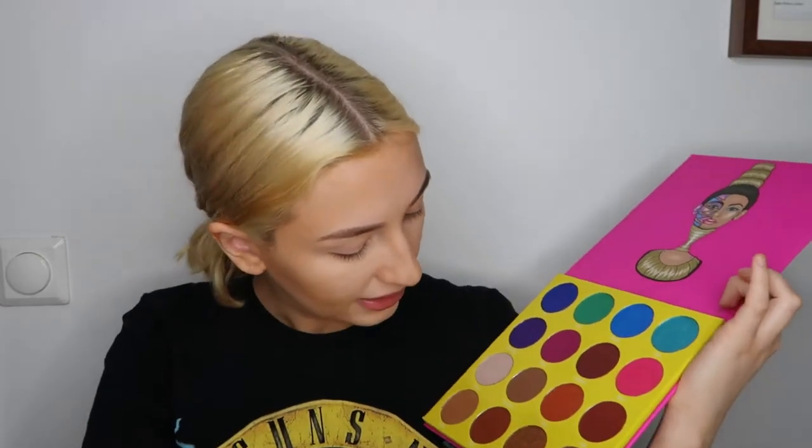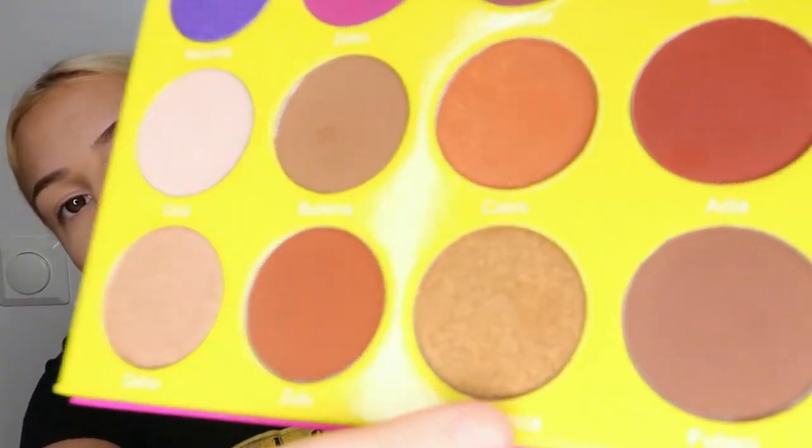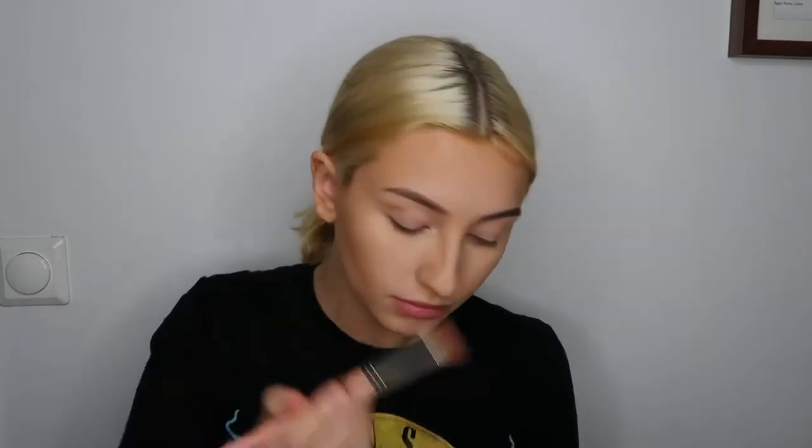So today I'm thinking of using mainly this one. I'm gonna bring it closer. But first I think we're gonna need some kind of color for the crease. So we're going to start with this one — if you can see, it's called Burkina. I'm just taking some product on my blending brush and blending it into the crease.